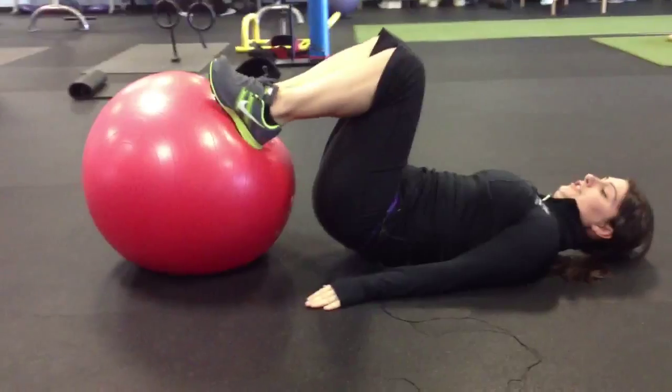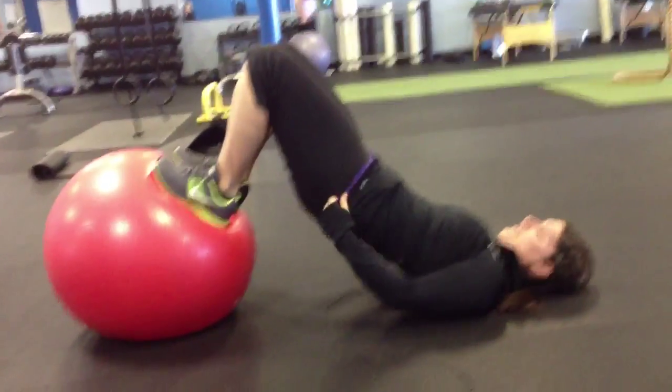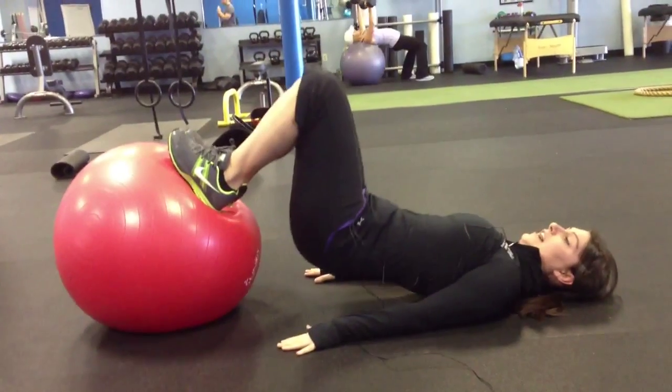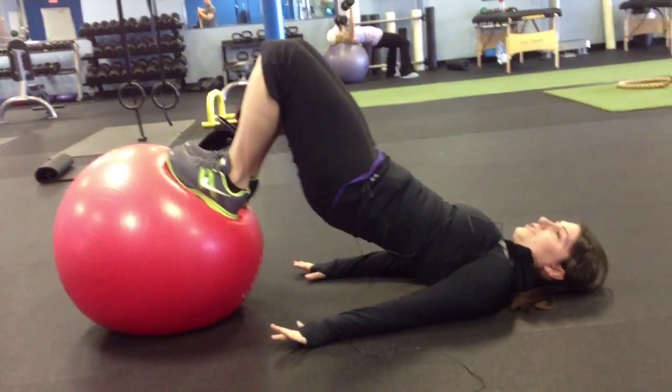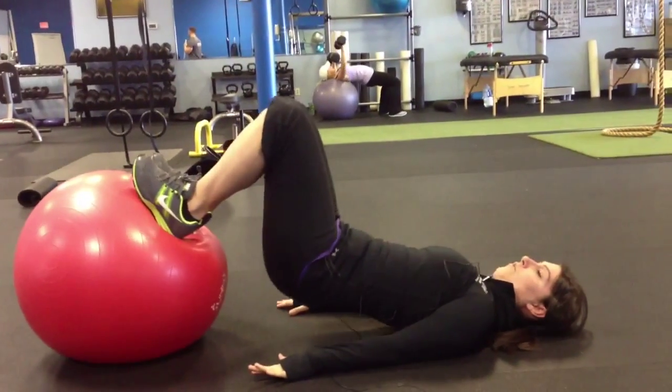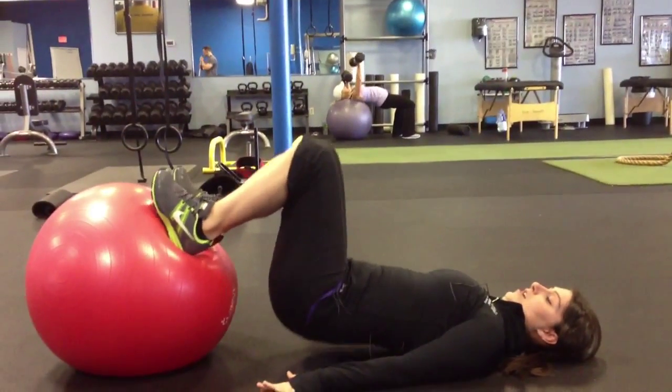Continually engaging your hamstrings, you're going to lift yourself up. This position. And you can bring your hips down and right back up. We're utilizing the glute in a concentric, eccentric motion while continually holding our hamstrings tight.